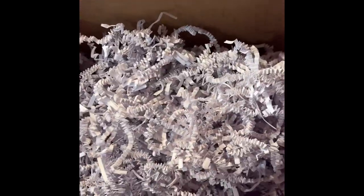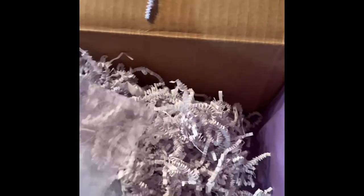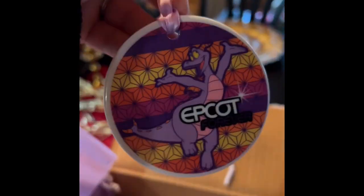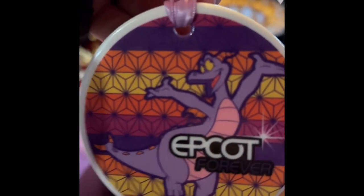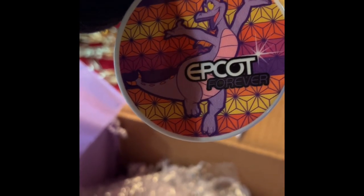Oh no, we got something else too! Let's see what we got here. An Epcot Figment ornament! Oh, there's Figgy with Epcot — Epcot Forever! Absolutely, oh that's cute, oh that's cute!